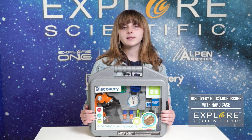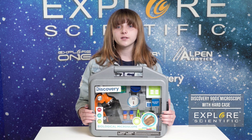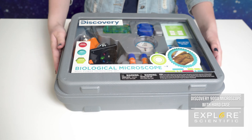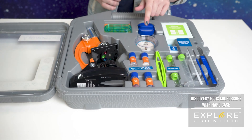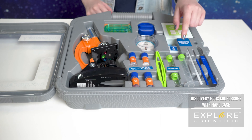Hi, my name is Levine Nassar from Explore Scientific. Today I'm going to show you the Discovery 900x Biological Microscope Set. In this kit, you're going to get your microscope, a hatchery, a petri dish, dyes, specimen vials, prepared and blank slides, and other tools.